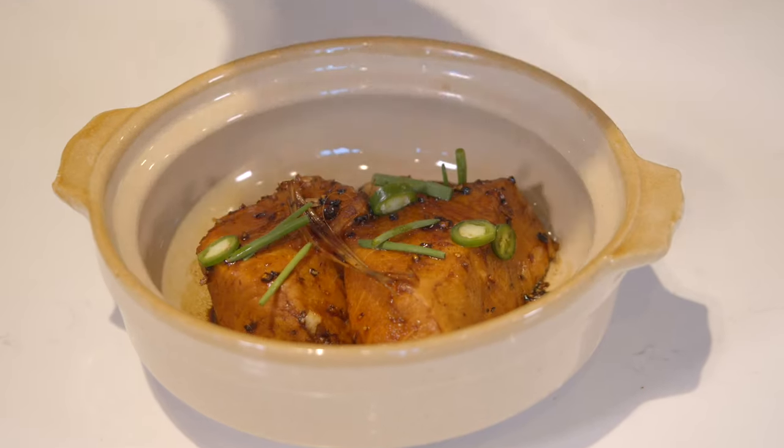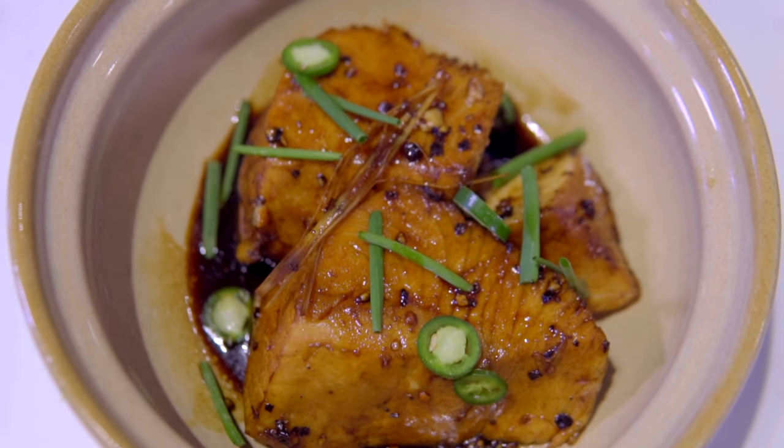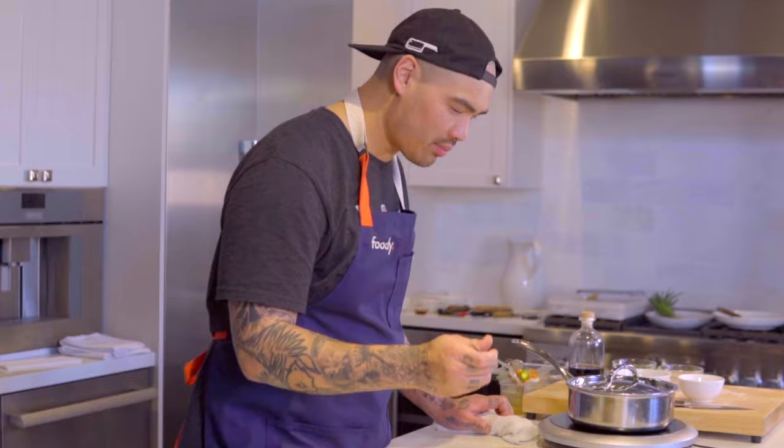There you have it — my perfect version of cá kho tộ, or Vietnamese caramelized fish, with Sakana Blue Kagoshima Farmed Yellowtail. For the full recipe, please see the link in the description below.